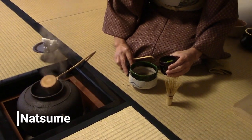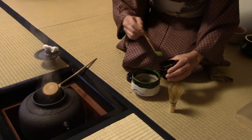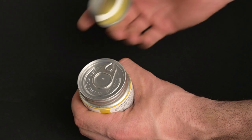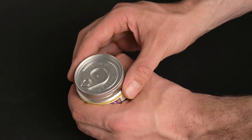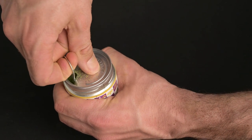The tea caddy, also called the Natsume, can be one of the more important matcha tools to have if you're conducting a formal tea ceremony. Luckily, a lot of matcha tins function almost like a tea caddy, giving you a comfortable seal that keeps the air and moisture out of your matcha tea. Our ceremonial matcha comes in tins that allow for longer-term storage. If you buy matcha that comes in a pack, you may want to invest in a tea caddy to keep it fresh. Otherwise, you may not need it.